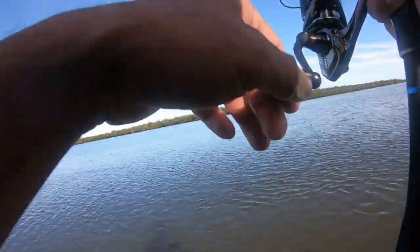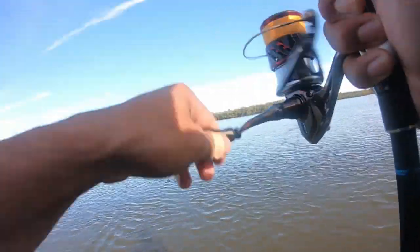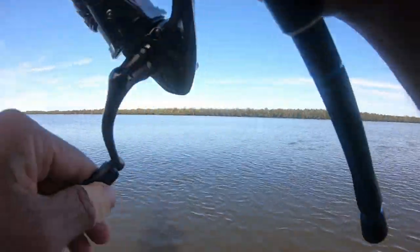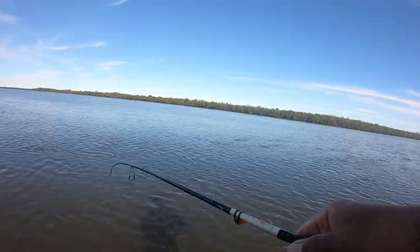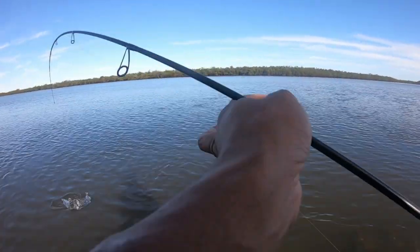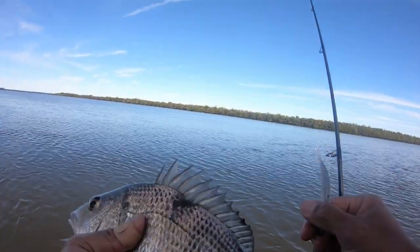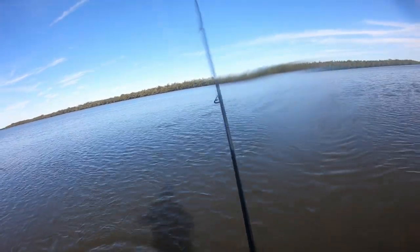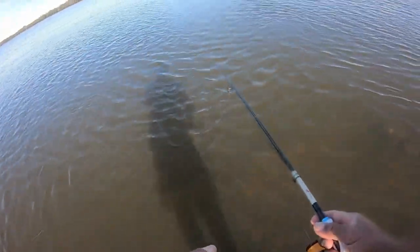Come on, come back here. There it is! Let me see you. Oh there you go - there's a better brimbo. Fifth time he had a go on my plastic. That's what we're looking for - a better one, finally! Yeah, he hit it five times on that brim.